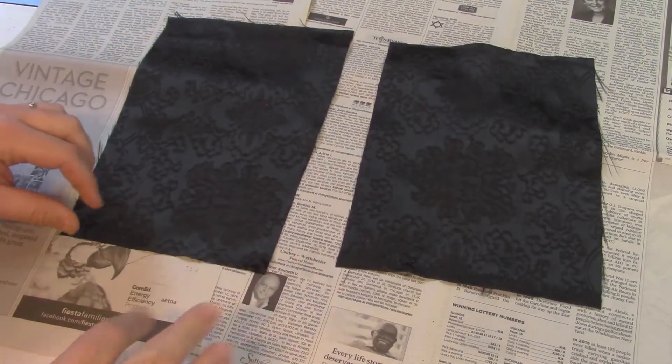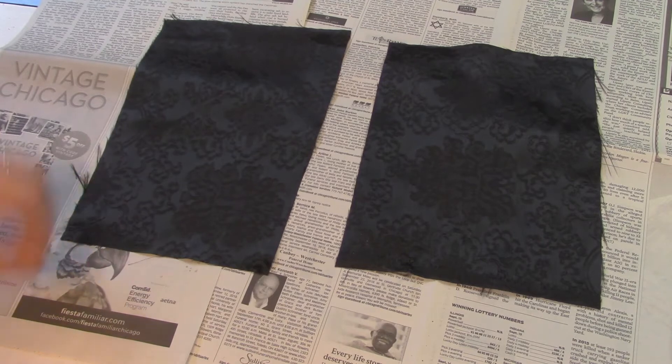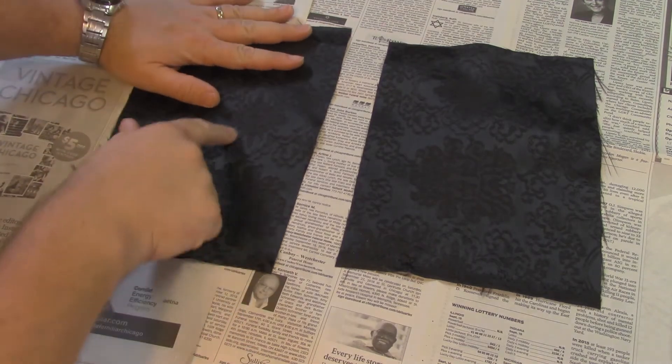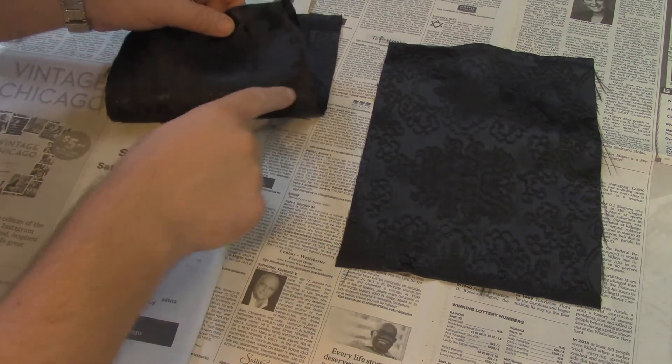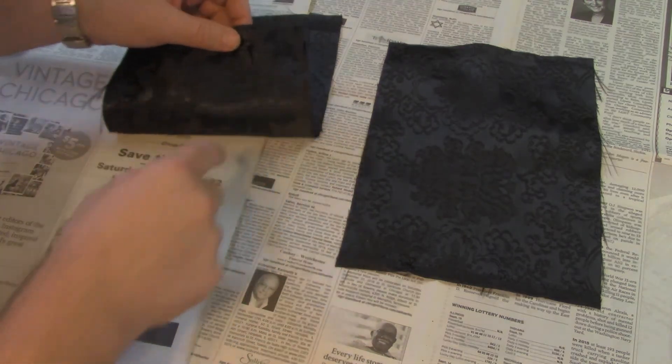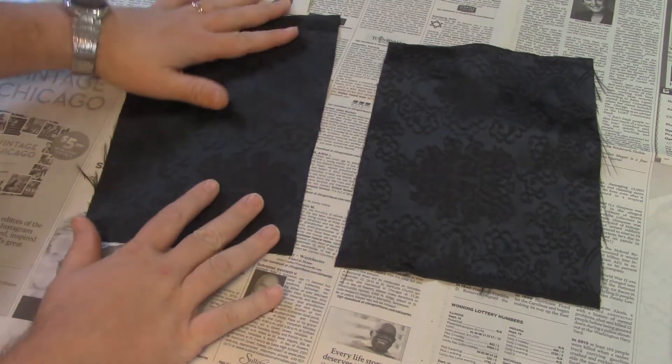So I found some black paisley fabric in Mandy's craft room. This is called the bad side — it's got some lines on it that you might not be able to see. But if you flip it over, it's actually quite nice. Over here you can't see any lines, so I want the bad side up and the good side down.